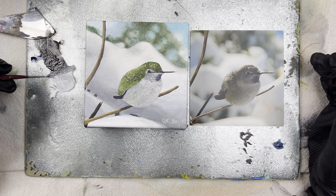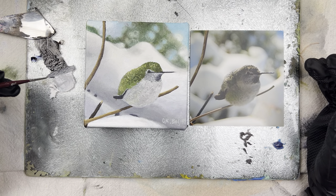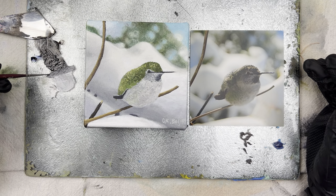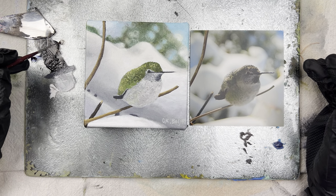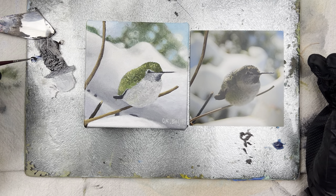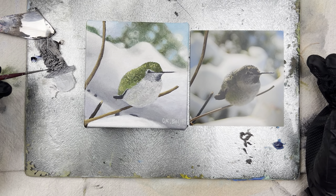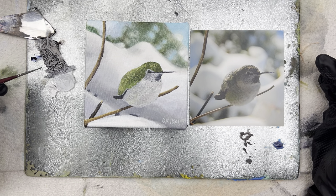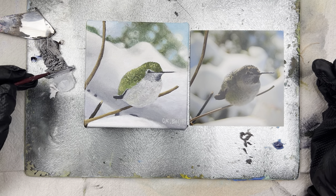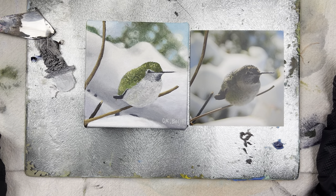I mixed up some color — this is burnt umber, which is brown, and this is ultramarine blue. Those two colors together make a nice black, and when you add white to black you get gray. I've got the gray color and I think this will be perfect right here. I'm just going to go in and get that little shadow that's there.